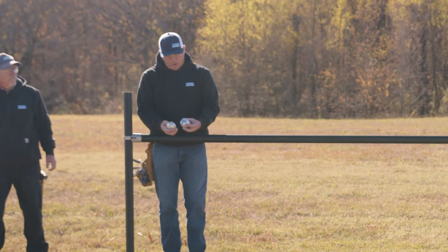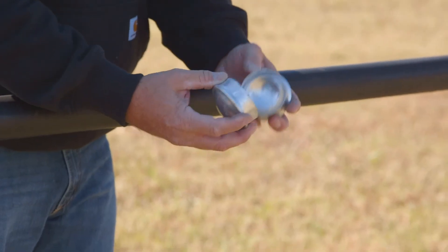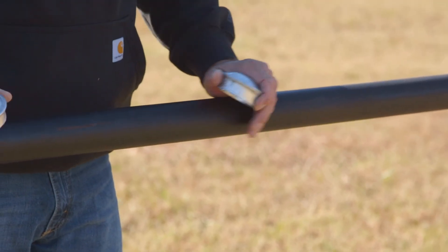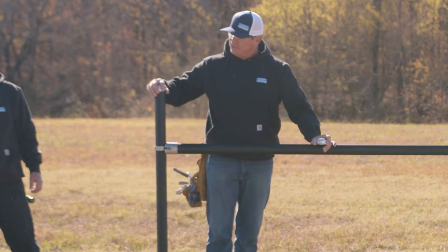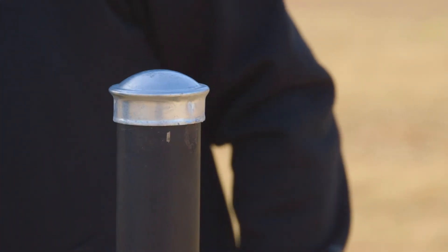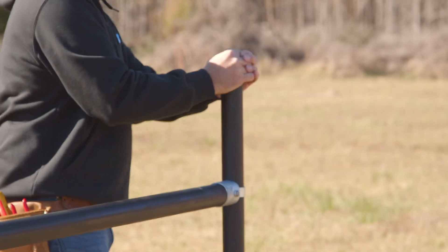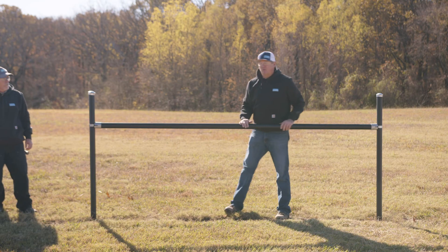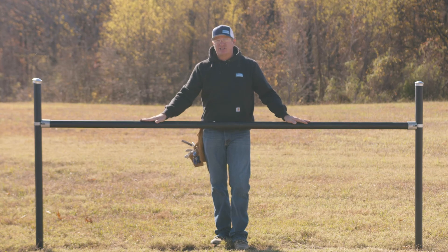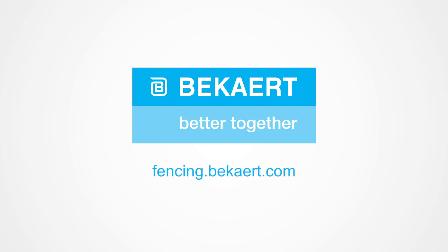There are also press-on top caps that come with the kit. After you're bolted up and your cross member is in position, just simply slide the caps over the top. This will keep all the water out of your pipe and stop it from freezing in the winter. This is the H-style bolt-together Bullet Brace kit for two and three-eighths pipe.